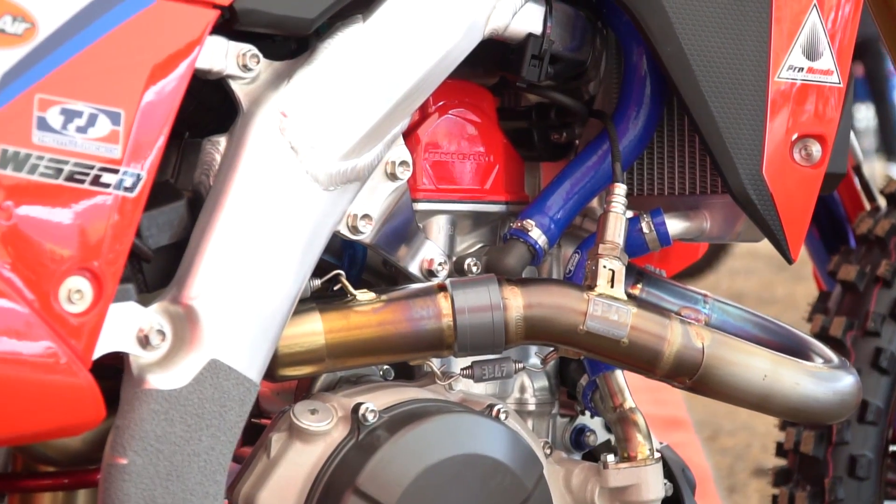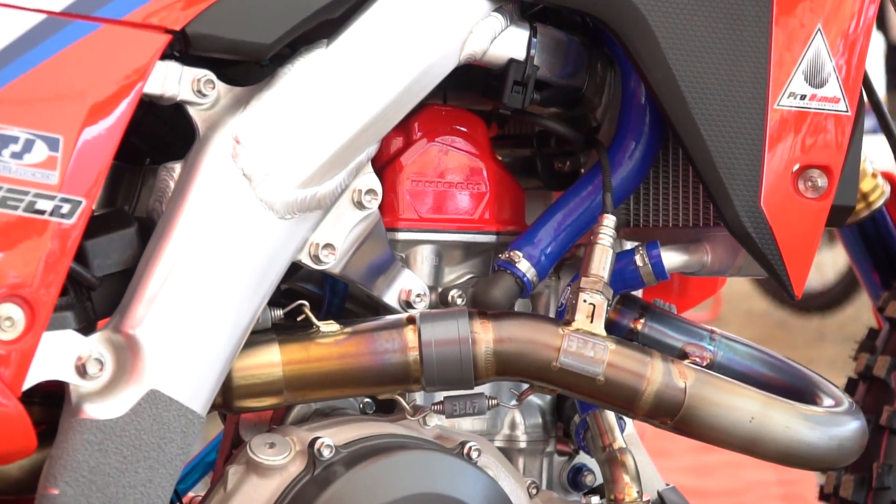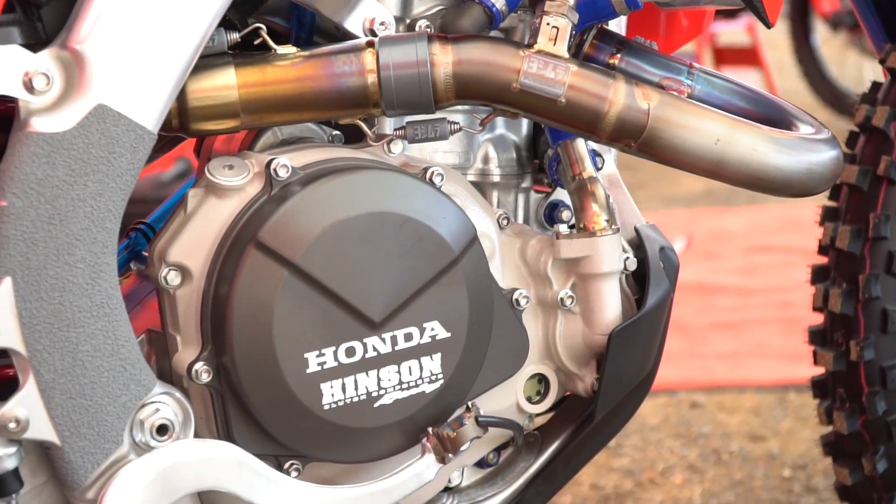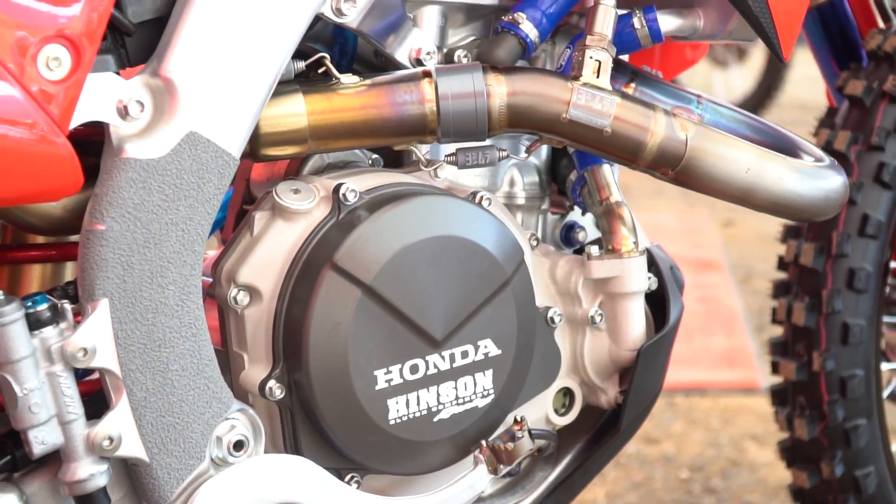We have the benefit of having a fantastic test rider in Trey Kennard. So that helps us develop settings and parts that speeds up the process immensely. Sometimes we do small steps to make big gains, or sometimes we know we have to make a big move out of the box to make some big improvements.